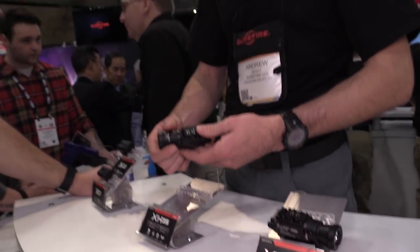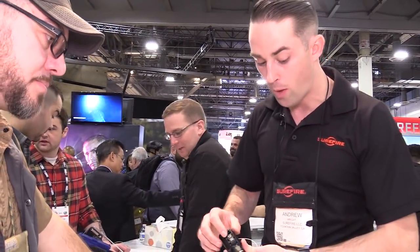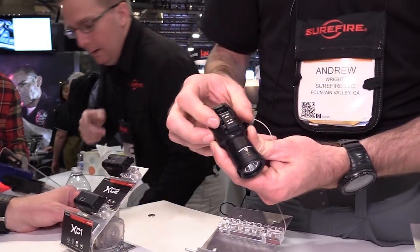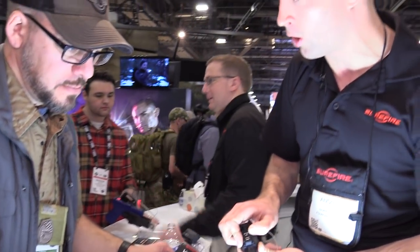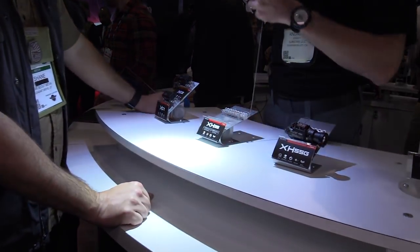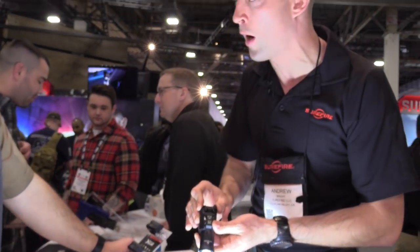Moving on to our X-H35, which we launched about a month ago — a 1000-lumen pistol weapon light. The switches on the bottom are similar to the X-H55, but on this model you can toggle between strobe, high, or low. Low is 300 lumens, high is 1000 lumens. It has that max vision reflector, so the beam pattern is extremely wide — kind of a wall of light. Very good for intermediate to middle-range distances — pretty much anything you're going to engage with a pistol. It's also great for increasing your situational awareness, because you're seeing everything going on rather than being sucked into a small hot spot.